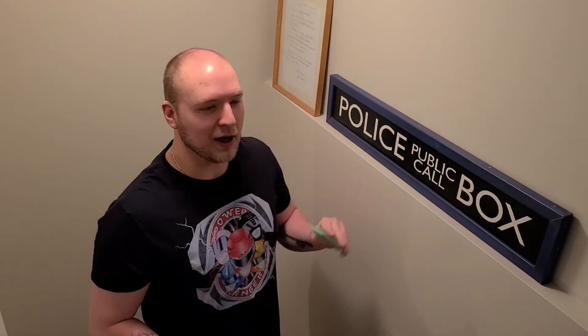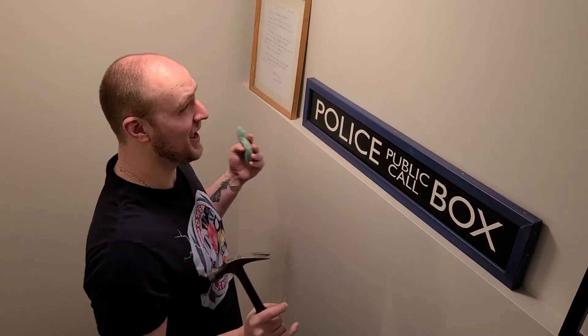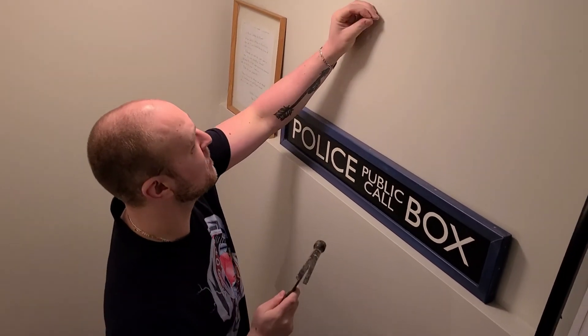A little bit of ice makes things a whole lot better. Now that you're smart and know not to hit your finger, you try it again — hammer, nail goes into the wall. Take your time with it, measure it out.